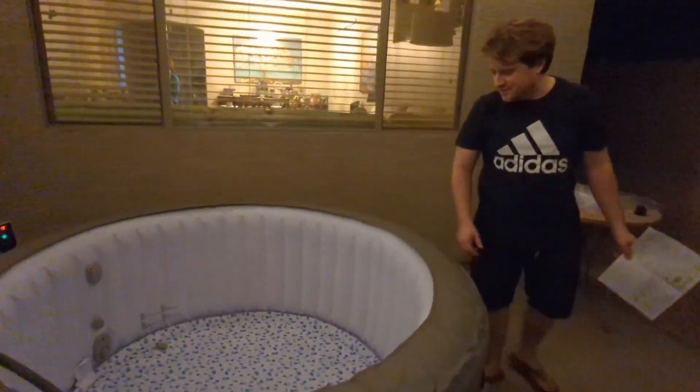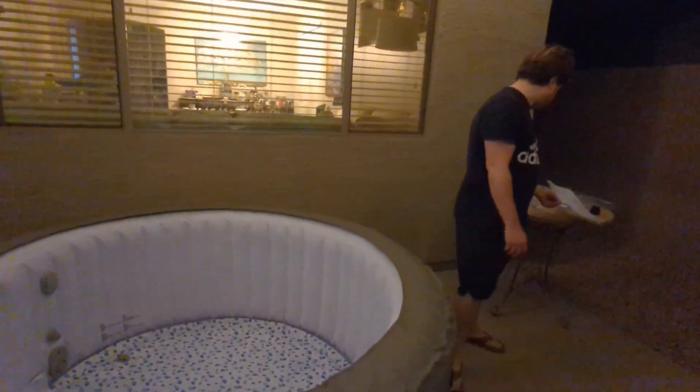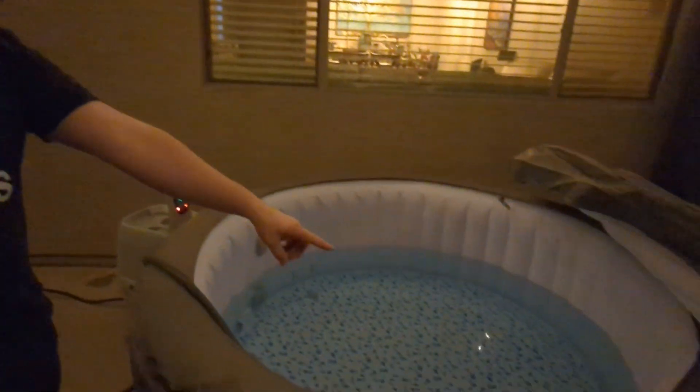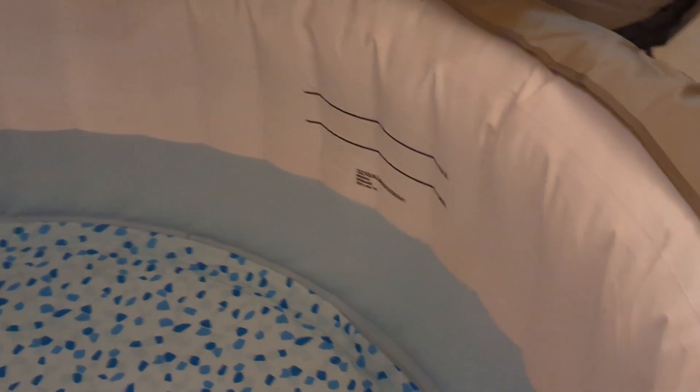It's filling up with water now and we can turn it on to start the heating process. The spa is almost filled up. If you take a look at the lines over here, you can see the min-max lines, so we're going to fill it up to the max.